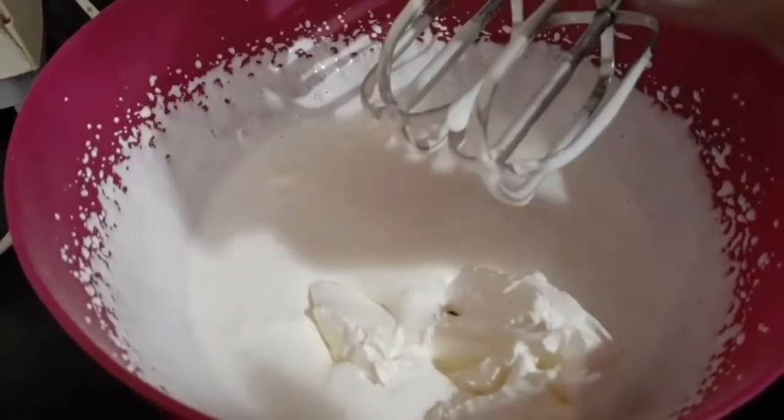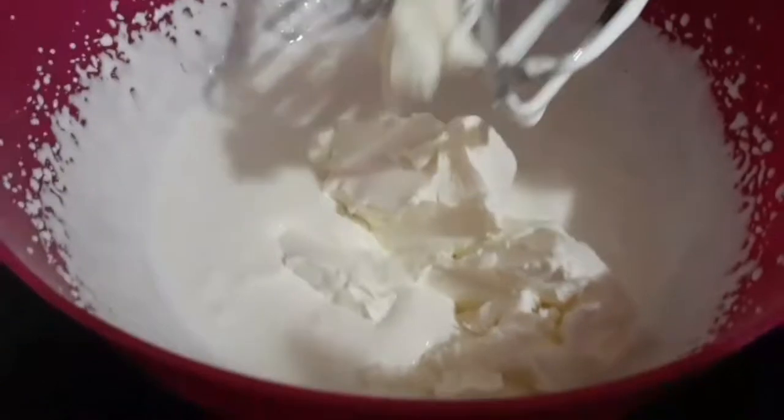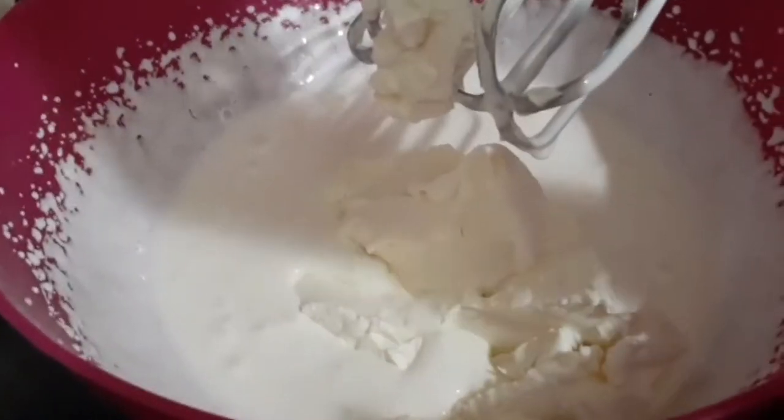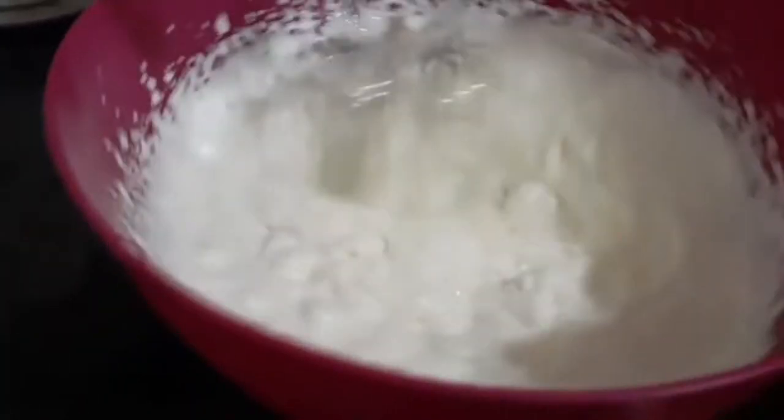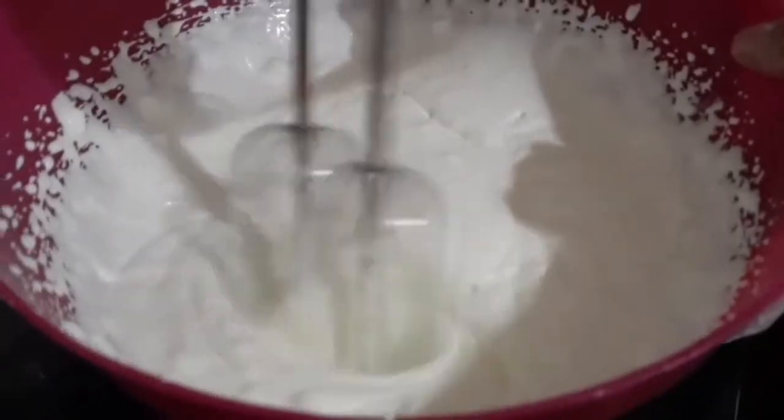Now add one pack of cream cheese and properly beat the mixture. Then I have taken half a cup of crushed sugar — you can add more according to your taste — and beat it again.